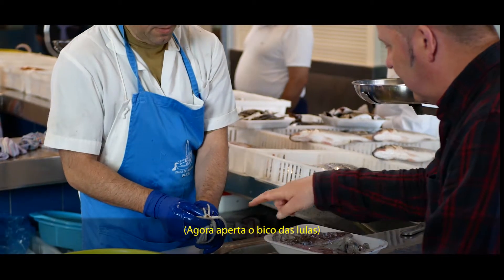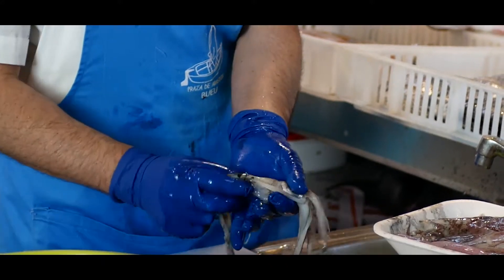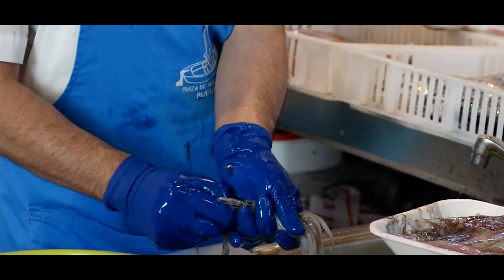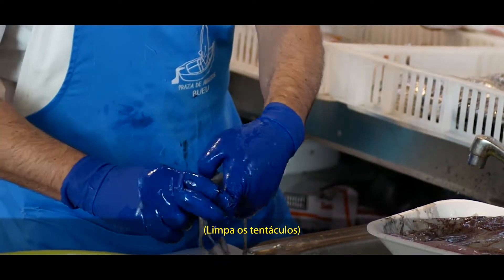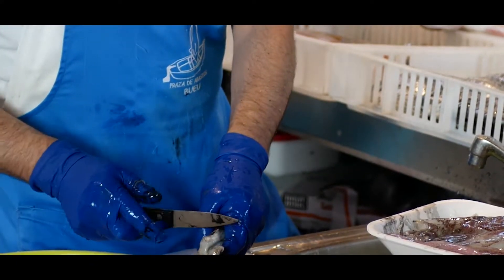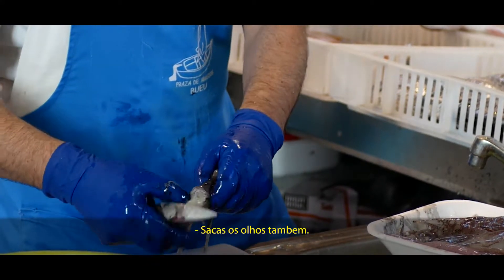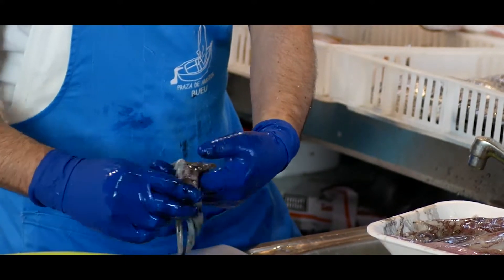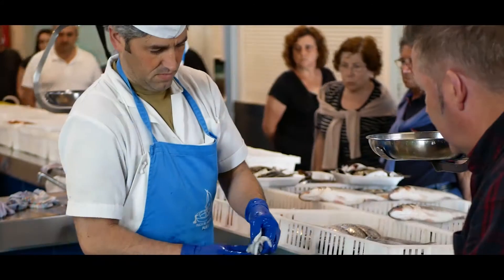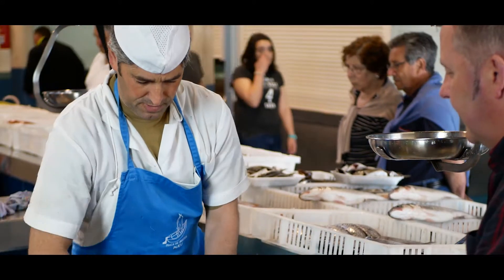Y luego agarramos la boca — then we grab the beak/mouth. Esto es bienito a la vez — this is nice and clean at the same time. Similar to the other part. Lo sacamos la boca — we remove the mouth. And the eyes too — los ojos también. Dajas con ojos, con el troco — removing the eyes and beak together. Se prepara mucho, tiene su tinta también — it also has its ink. Y ahí lo tenemos — and there we have it. ¿Ya está limpio? Sí — is it clean? Yes.